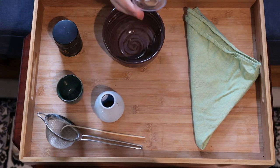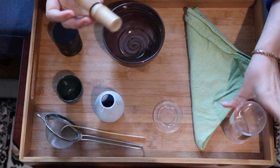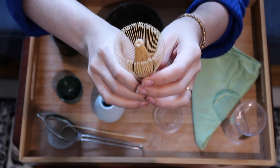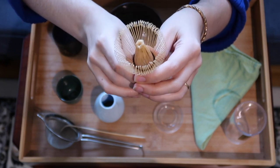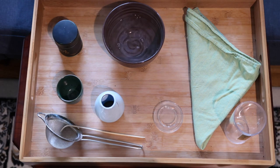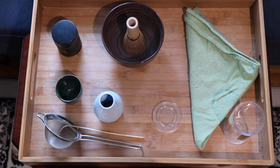So let's brew. Here we have our whisk, and the first thing you notice when you take it out of the container is that the little tines are all kind of curled up. This isn't actually the way you want them to be when you whisk your matcha. So the first time you use a whisk, what you need to do is soak it in some hot water to let these loosen up and uncurl. I've got my water here and I'm just going to put some water into my bowl, set my whisk in the bowl, and let it soak for a little bit.